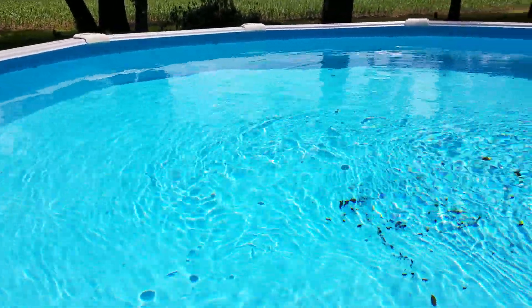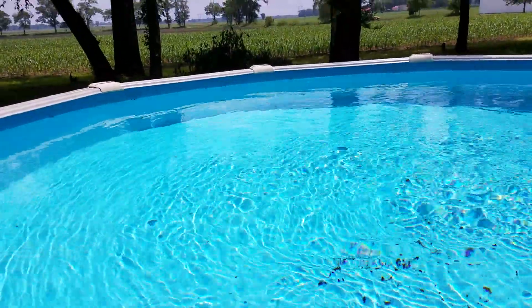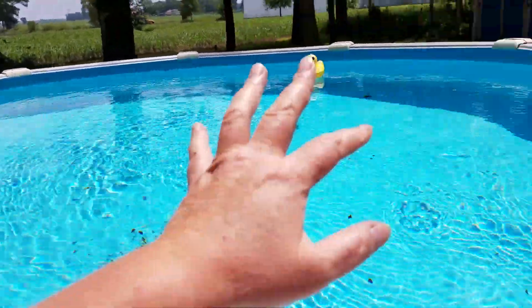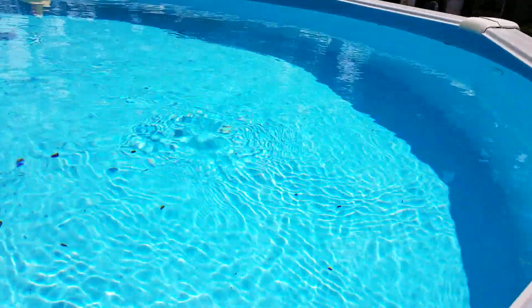Good morning everybody. I said I was going to do a follow-up, and you can see that the pool is way sparklier than it was. It's because we killed all those active algae that was in it.